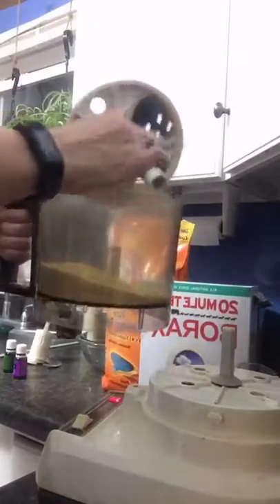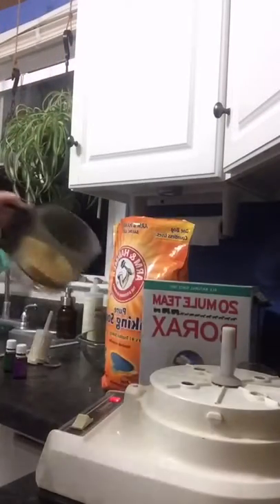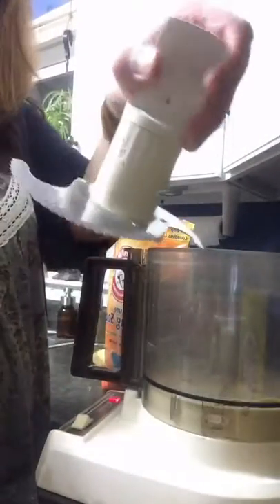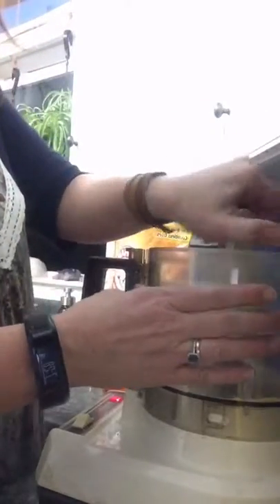Let me know if you have a food processor that might be as old as you are! Also let me know if you've made your own laundry detergent before or if you're interested in making your own. I already grated the soap — I didn't want you to have to listen to that noise. I use the grater attachment on the food processor, but you can also hand-grate it. Then I switch to the mixing blade and pour the soap right back in.